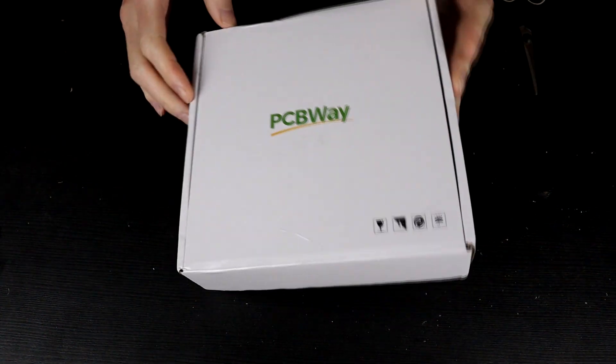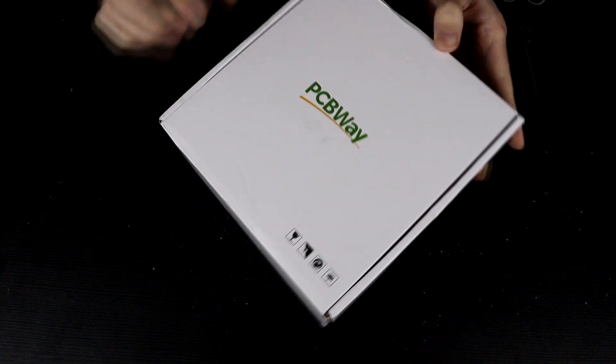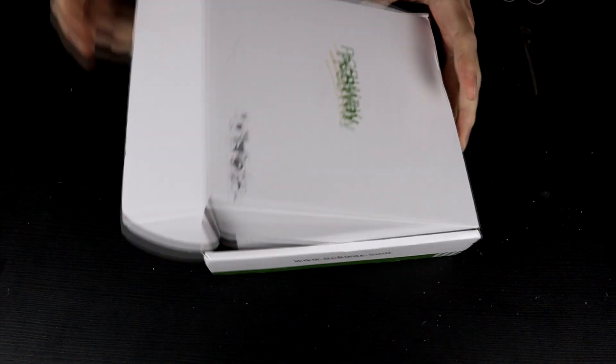Big thank you to PCBWay for sponsoring this video. Last time we got PCBWay parts, I said that the next time I was going to open them together on camera, and that is what we're going to do here today.